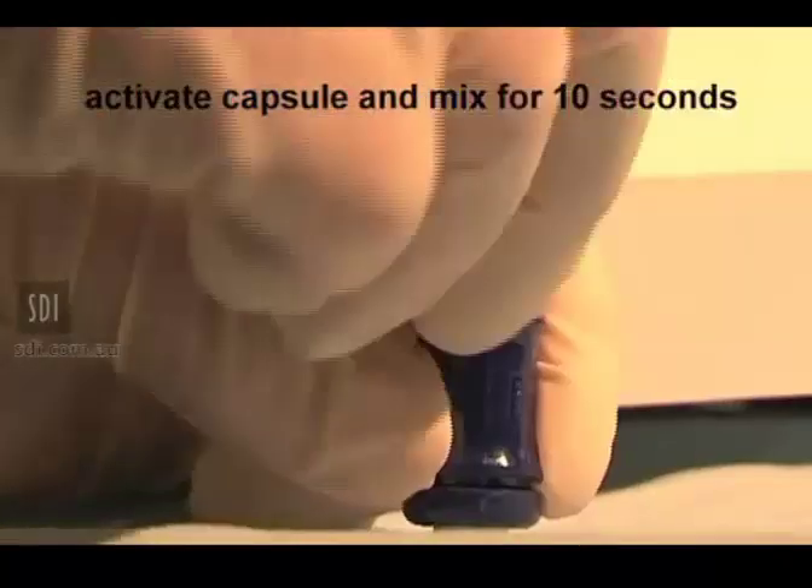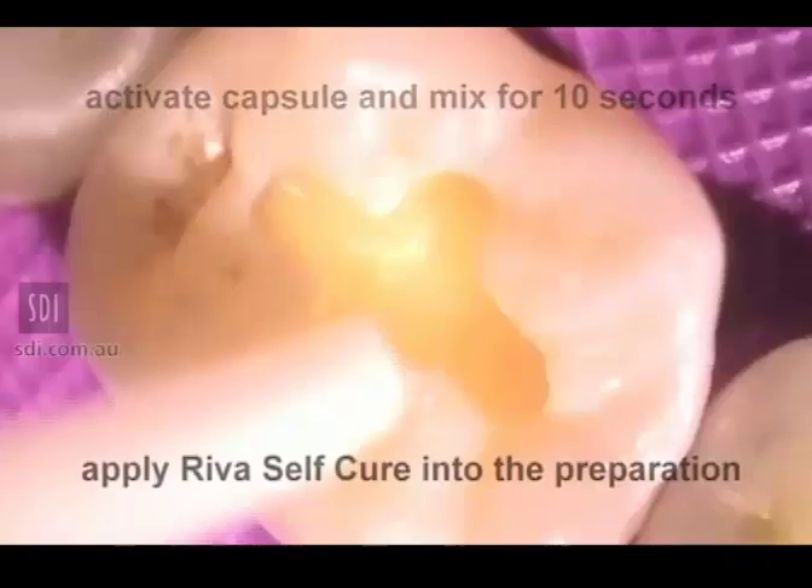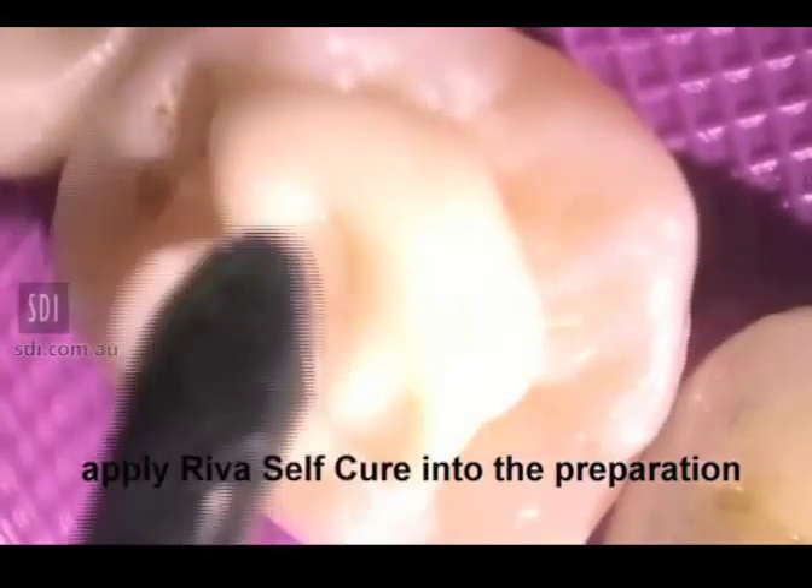Activate Reva SC capsule and mix for 10 seconds. Apply Reva SC into the preparation and commence condensing with a suitable plastic instrument.